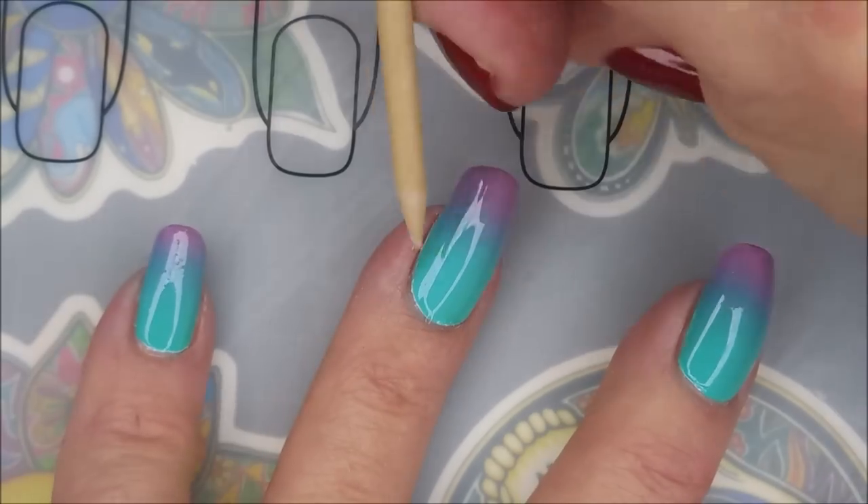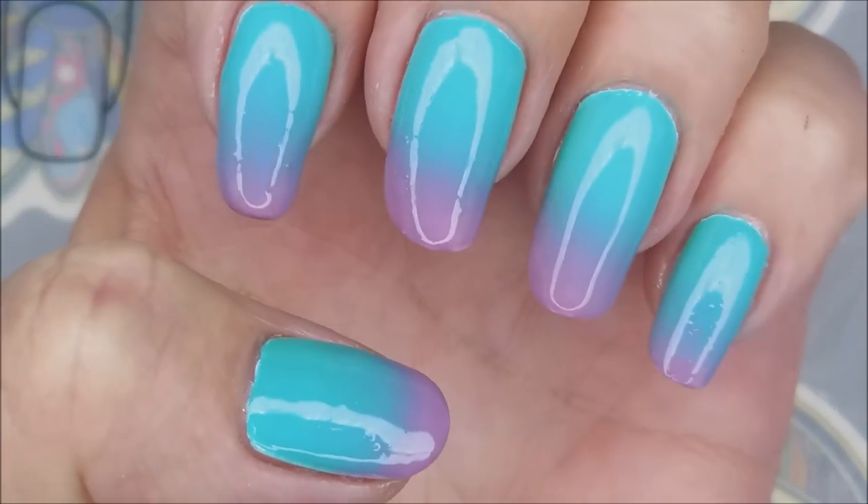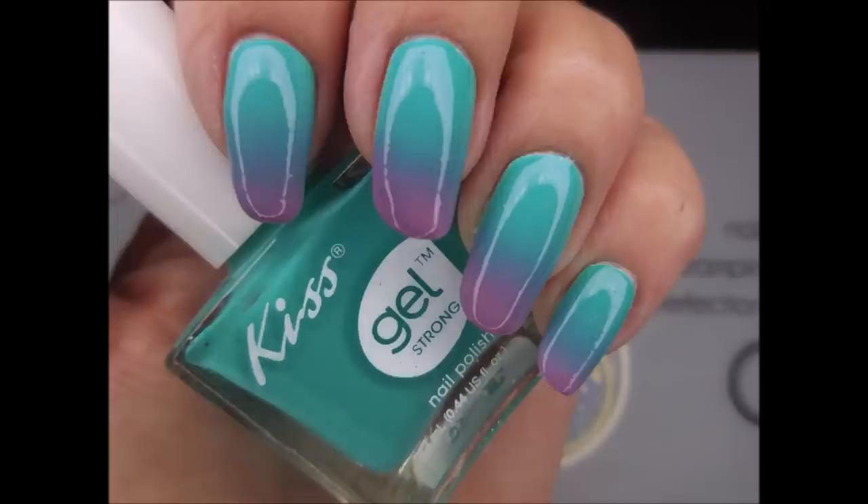Hi, Woody, how you doing? Back again — busy, busy fella. There we go. Here's a swatch photo of this manicure, just with the gradient.